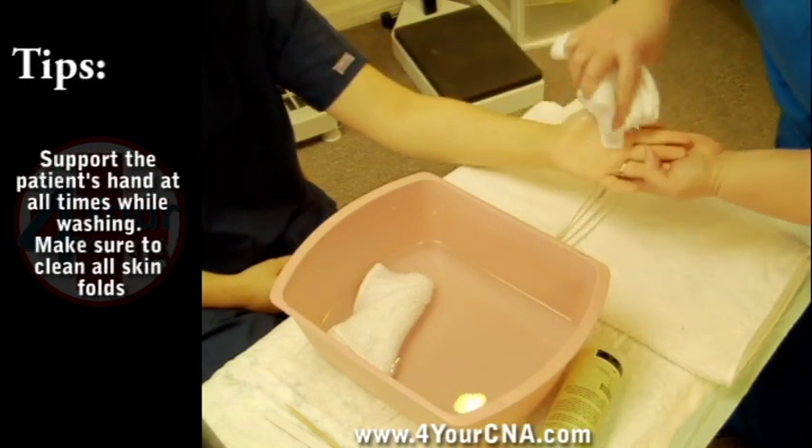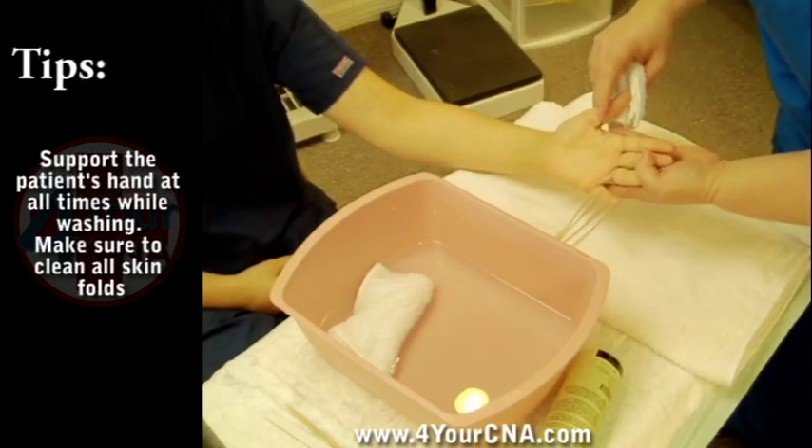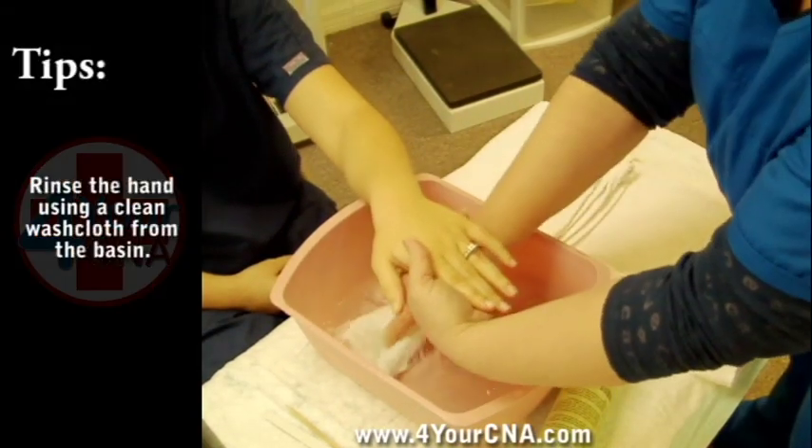Support the patient's hand at all times while washing. Make sure you wash all skin folds on the palm of the hand, especially around the thumb. Set the washing washcloth aside.